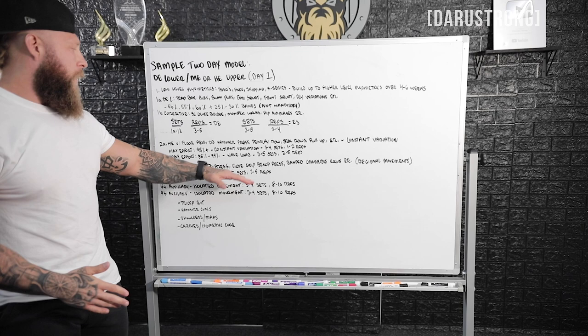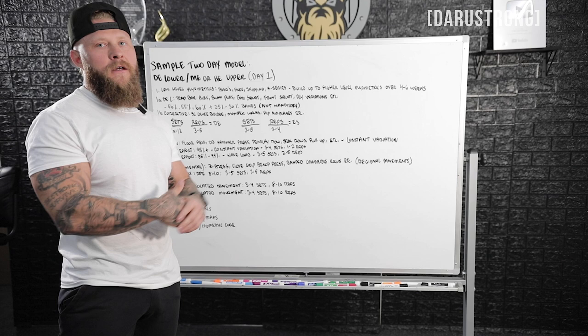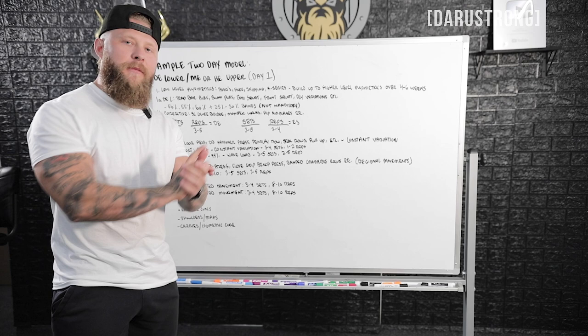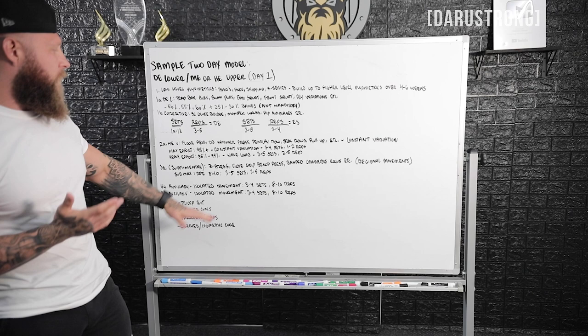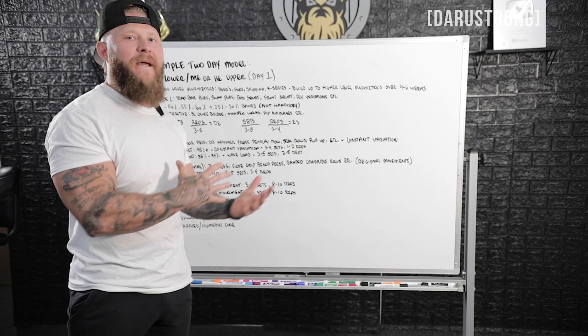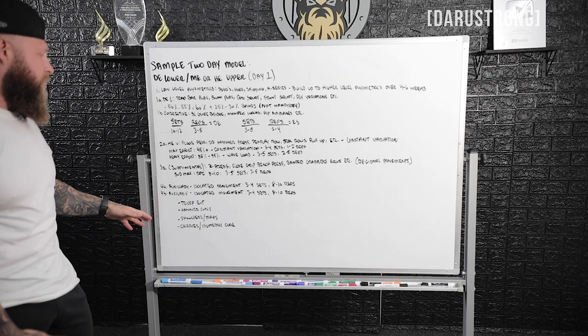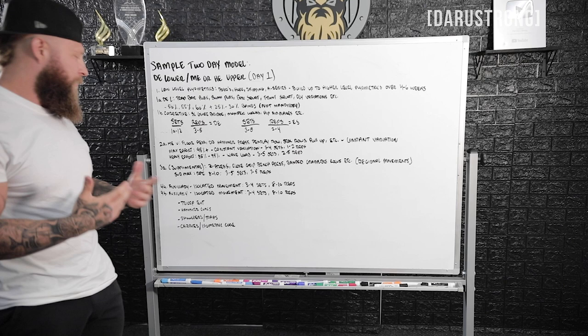You want to keep it to where you can barely pump out that last rep. The next two to three exercises are going to be auxiliaries — isolated single-joint movements. That's three to four sets, eight to ten reps. Sometimes I like to superset or giant-set if doing three accessory exercises, depending on your time frame and athlete recovery ability. For upper body, auxiliaries include tricep extension variations, curl variations — I like hammer style for athletes — shoulders and traps, carries, isometric core movements, or quasi-isometric core movements.